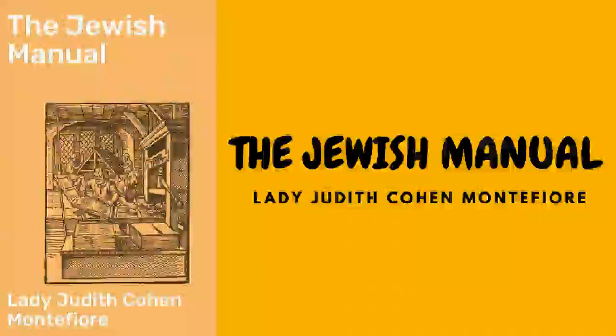Soup maigre: chop three lettuces, a large handful of spinach, a little chervil, a head of celery, two or three carrots, and four onions. Put them on the fire with half a pound of butter and let them fry till slightly browned. Season with a little salt, sifted white sugar, and white pepper. Stew all gently in five pints of boiling water for about two and a half hours, and just before serving, thicken the soup with the beaten yolks of four eggs mixed first with a little of the soup and then stirred into the remainder.